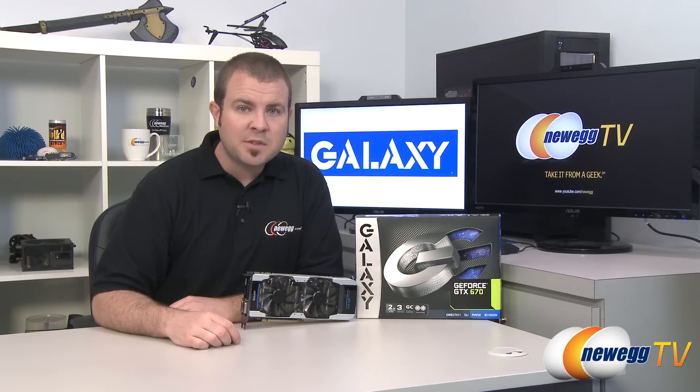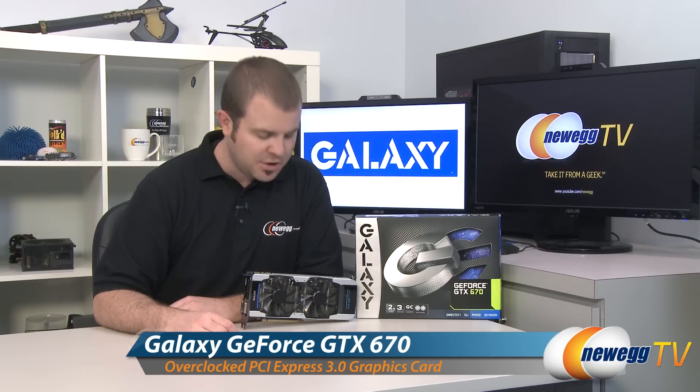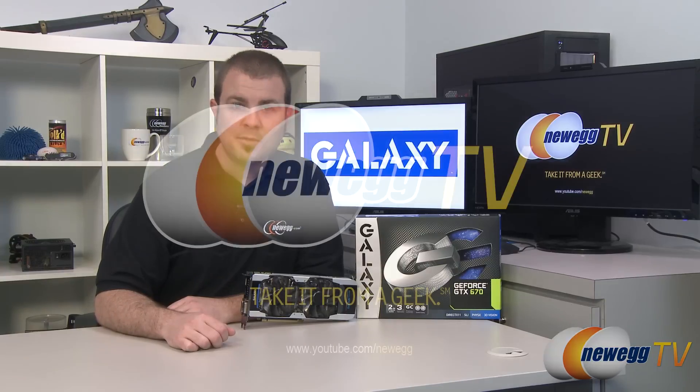And that's going to wrap it up for this video. Once again, this has been the Galaxy GeForce GTX 670 video card featuring the GK104 Kepler GPU from NVIDIA. I'm Paul with Newegg TV. If you enjoyed today's video, please head over to our Newegg YouTube channel and don't forget to subscribe for more tech videos. Thanks a lot for watching and we'll see you next time.